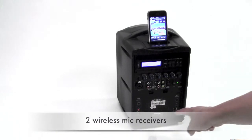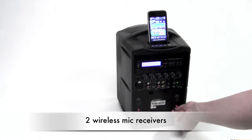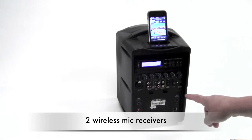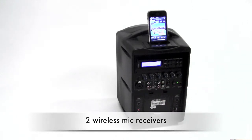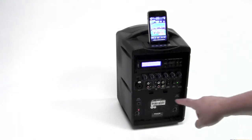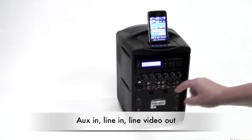Starting from the bottom up, it has two wireless mic receivers, so you can have two wireless people in addition to one wired mic at the same time. There's also a full complement of aux in, line, and video out.